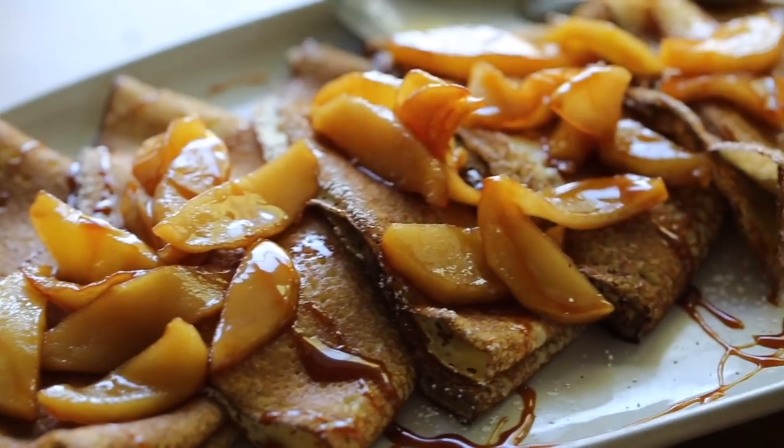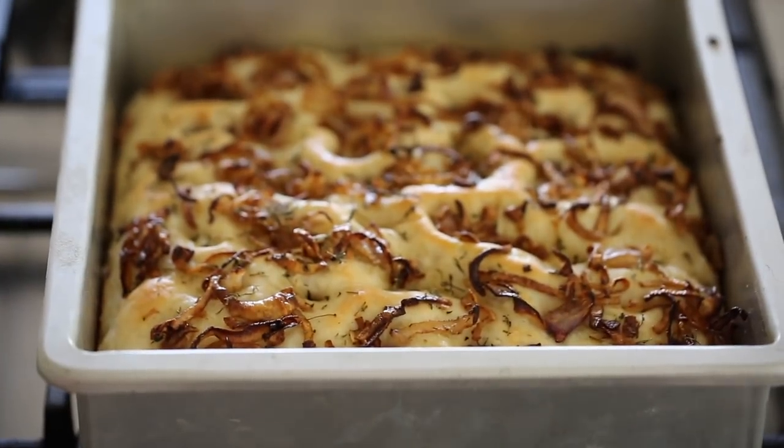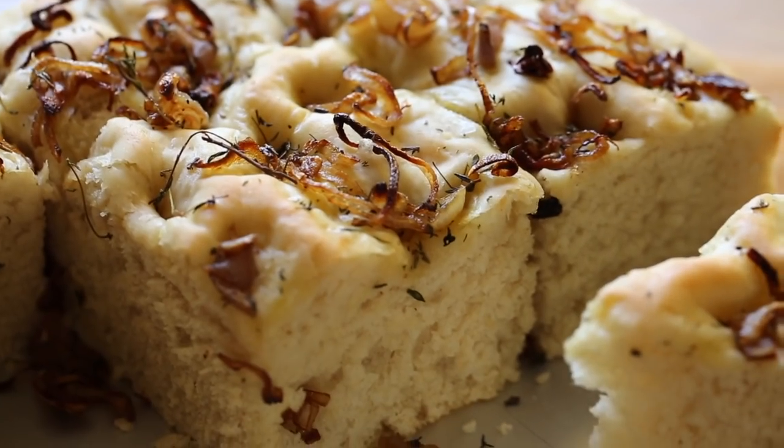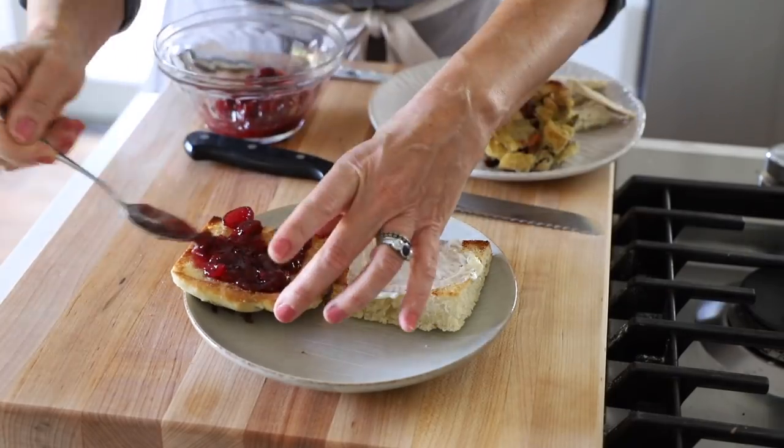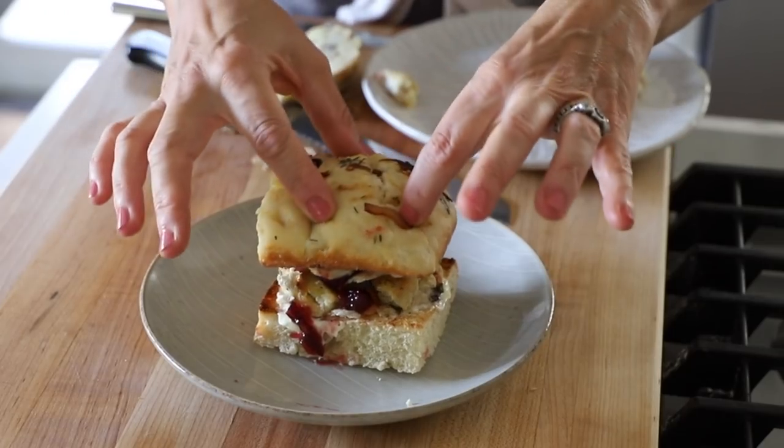Welcome back to my quarantine Thanksgiving menu series. If you're just joining us, you can get caught up by clicking the playlist below, where you'll find all of the recipes that are part of this menu. We've tackled the main course, we've done dessert, and now it is time for some homemade bread — specifically focaccia, which will also give you leftovers for a fantastic Thanksgiving leftover sandwich the next day with your leftover turkey.